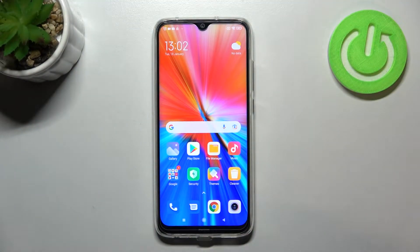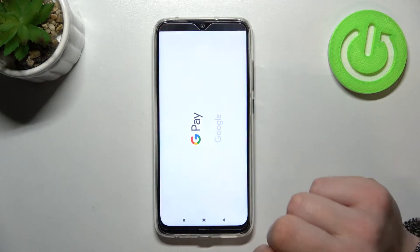Hello, in front of me I've got the Xiaomi Redmi Note 8 2021. In this video I'll show you how to manage the Google Pay app. In the beginning, let's enter Google Pay.